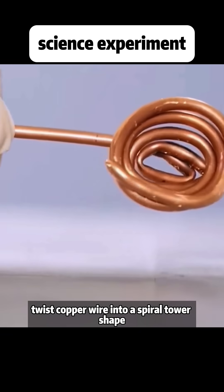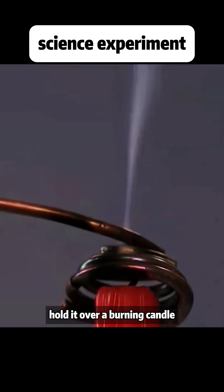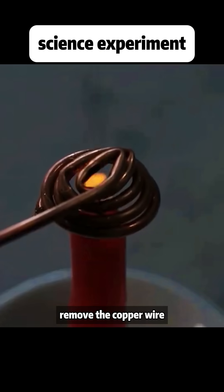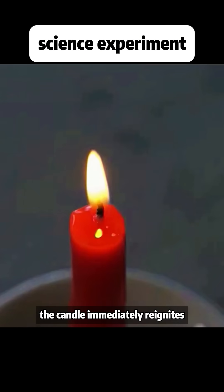Twist copper wire into a spiral tower shape and hold it over a burning candle. The candle will go out. Remove the copper wire, and the candle immediately reignites.